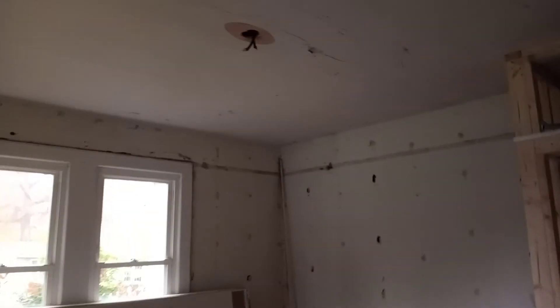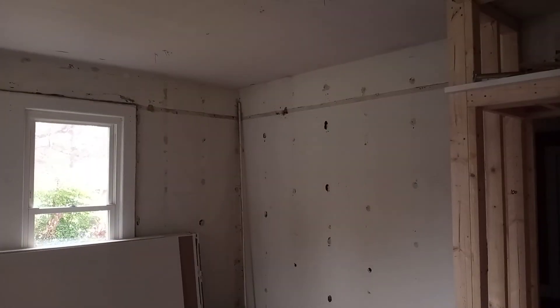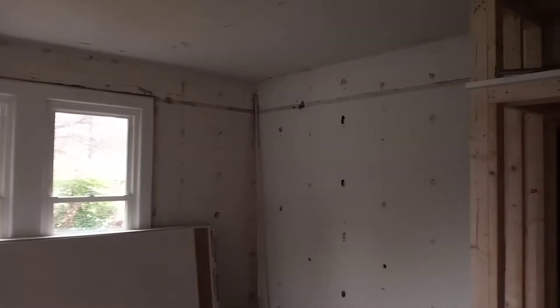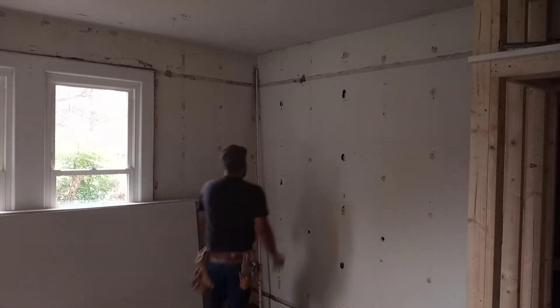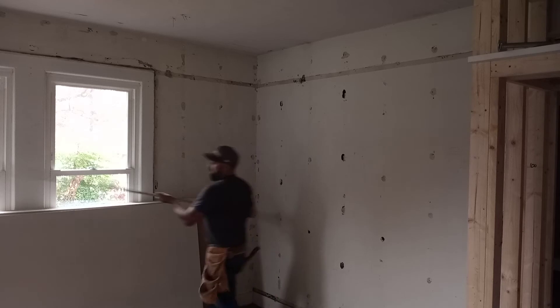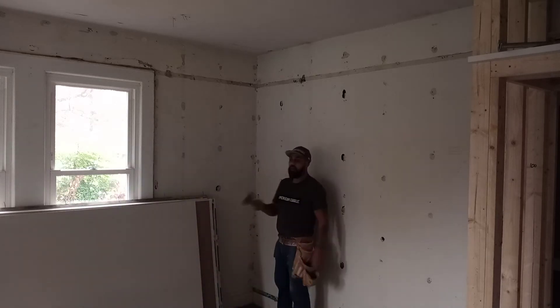Buenos días a todos — good morning everybody. I'm about ready to start hanging the ceiling and the walls on this old house. This house has plaster already and I'm going to show you a good way to hang drywall over plaster. I'm just going to make a video of what I'm going to be doing, and this is the preparation before I start hanging the ceiling.